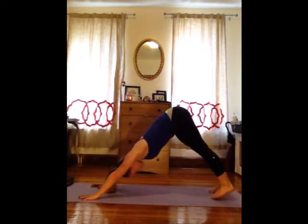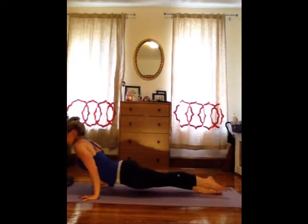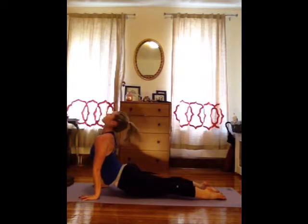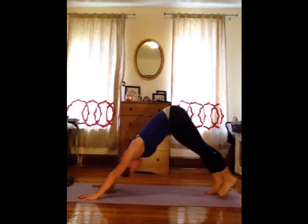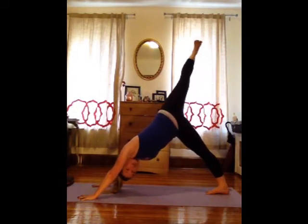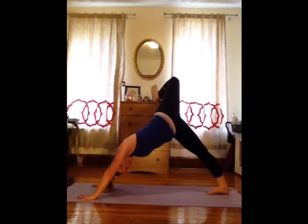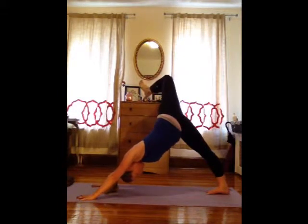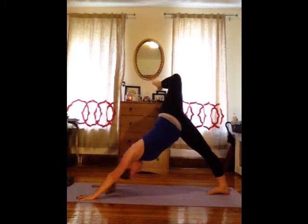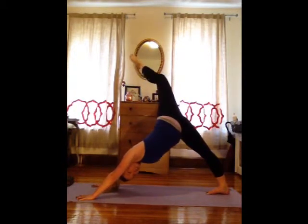Step all the way back to downward dog. As you inhale, come forward to plank. Chaturanga. Inhale, roll the shoulders back, lift the chest. Downward dog. Lift your left leg up as high as you can, roll the hips open and bend that knee. Circle out that left ankle — big huge circles, spread the toes wide. Keep pressing your hips back, moving the legs away from each other, and stay strong through the arms.